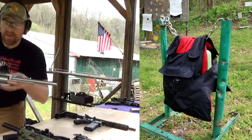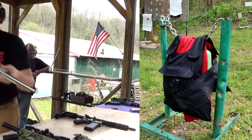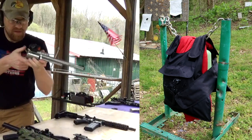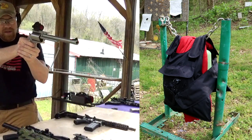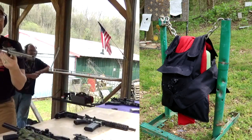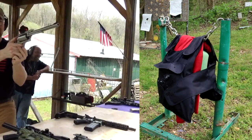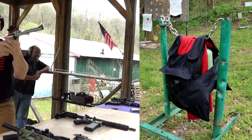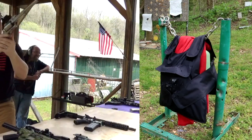Next I'm going to shoot a Magnum Research BFR in 350 Legend. Let's go — oh yeah, this thing is sweet.